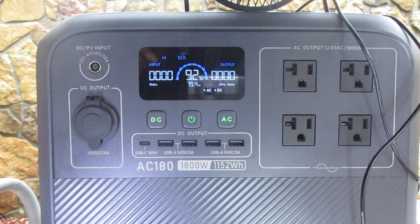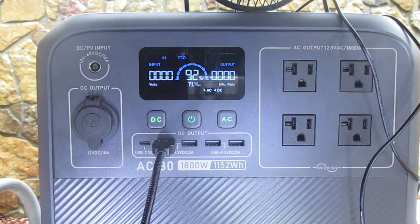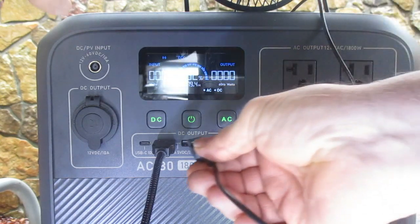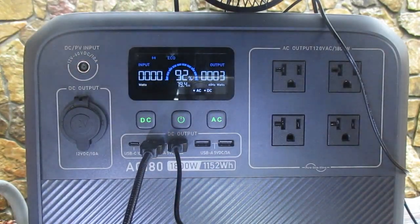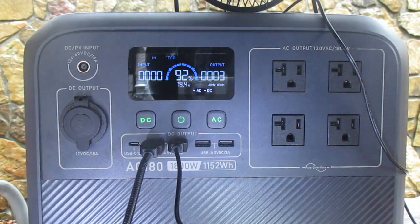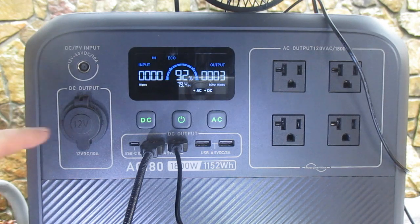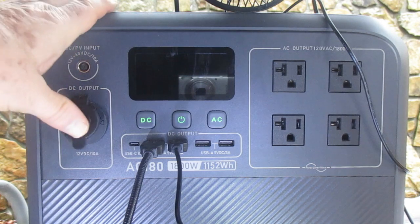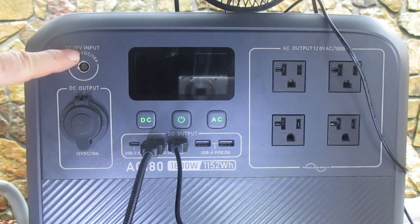We can plug in through the DC a reading light, and we can also hook up a fan to one of the four USB outputs. The unit has four USB outputs, a USB-C 100-watt output, four AC outputs, a DC power output port, and an input port for automobile or solar panel charging.